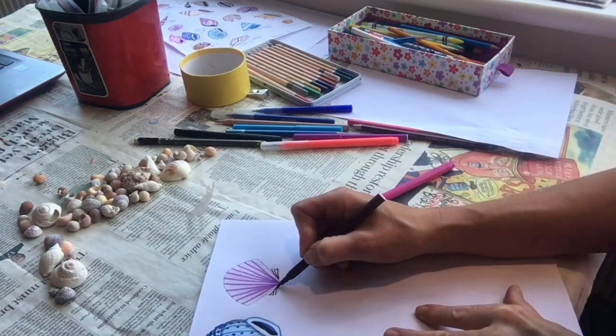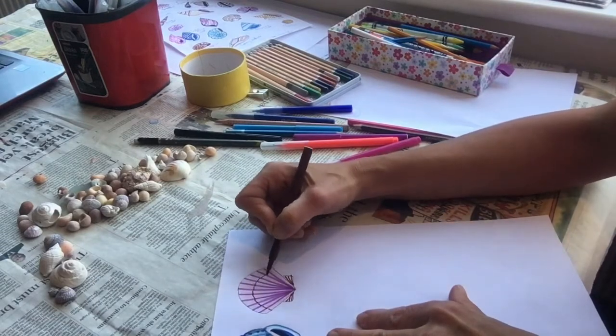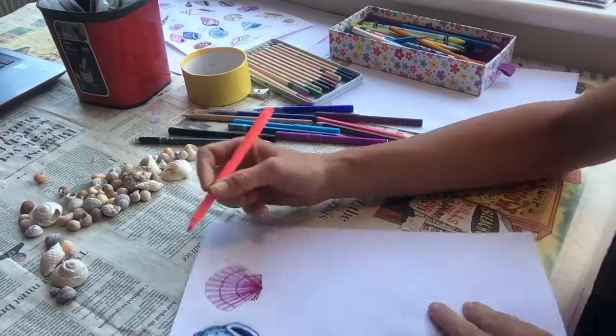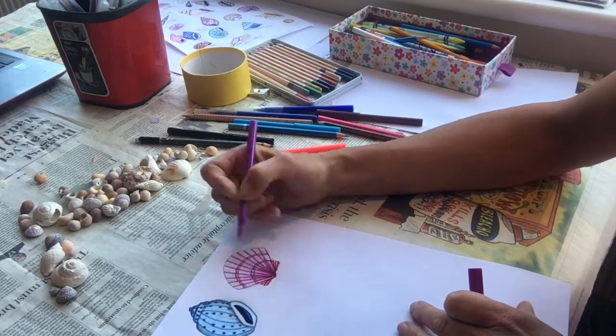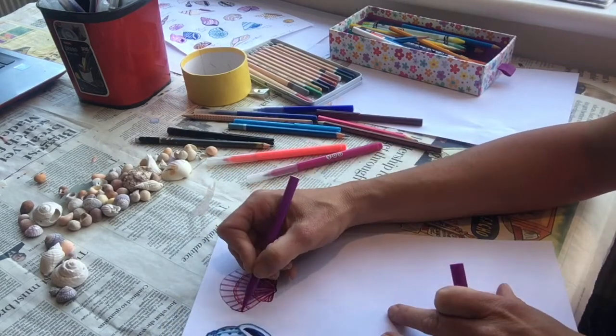Use brown to draw lines on the fan section below and use it to create two curves across the top of your shell, beneath which you can put some pink. Use a slightly stronger purple colour to define the edges of the shell and make sure it's nice and clear on the page.